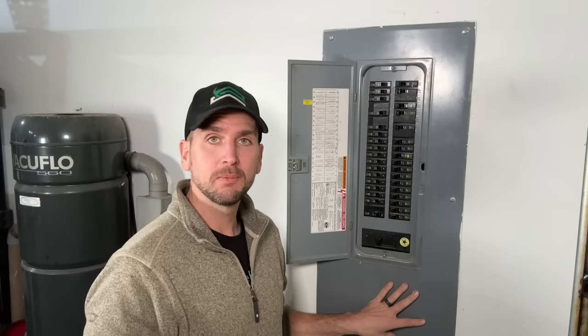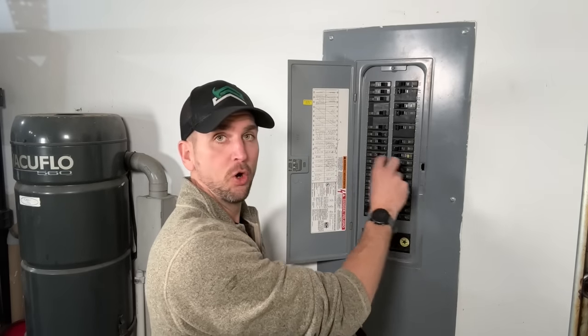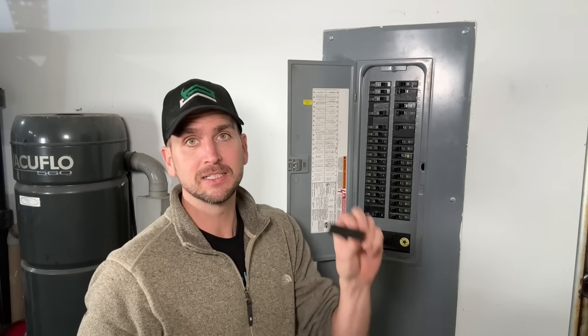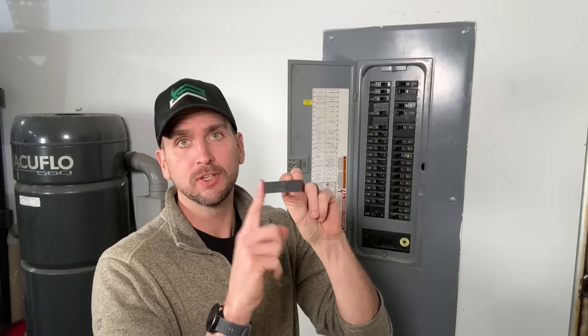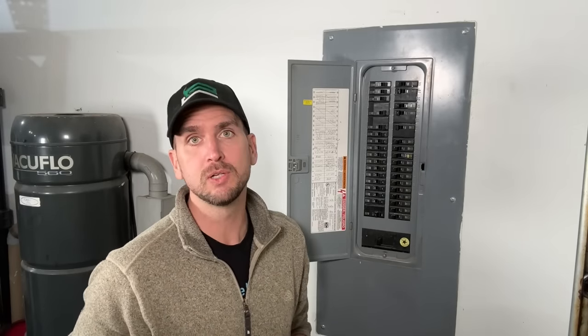With the cover back in place, one last thing: if you moved things around and now have an open slot that's not covered, remember to get some filler plates and insert those in. You do not want an exposed bus bar that could be reached with a tool poking through — that would be an unsafe condition you do not want in your home.